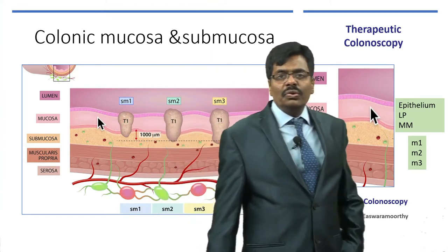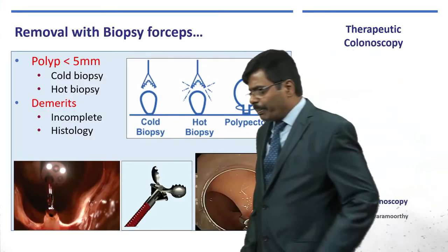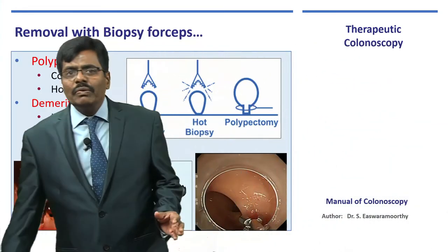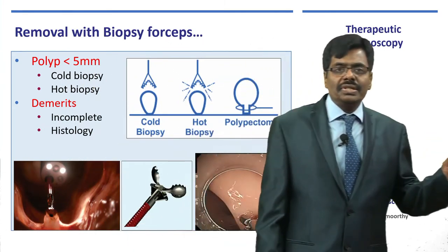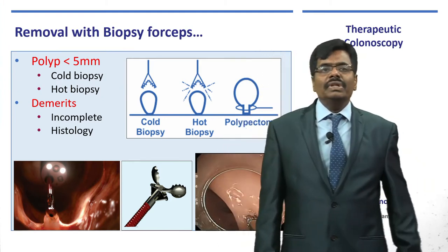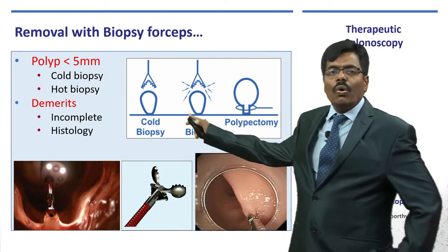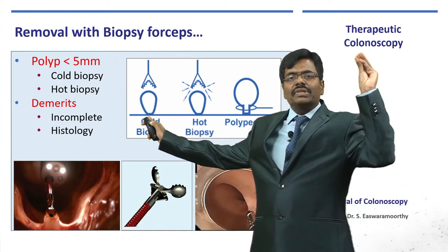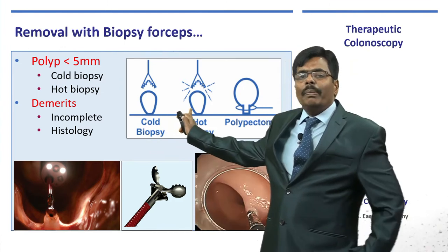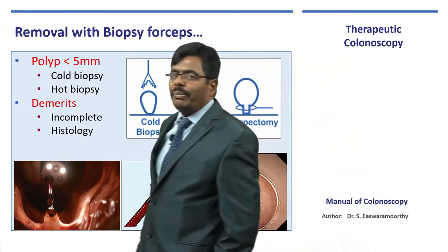Coming to practical things: whenever you have a small polyp smaller than 5 mm, you can handle it either with a large biopsy forceps — what we call cold biopsy — where you just go and bite it, snap it. Or you apply a current and burn it, which we call hot biopsy.